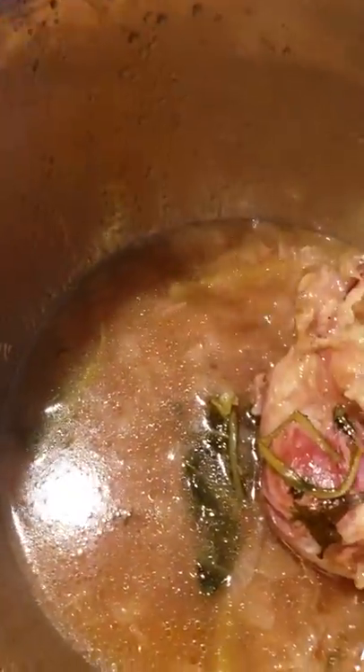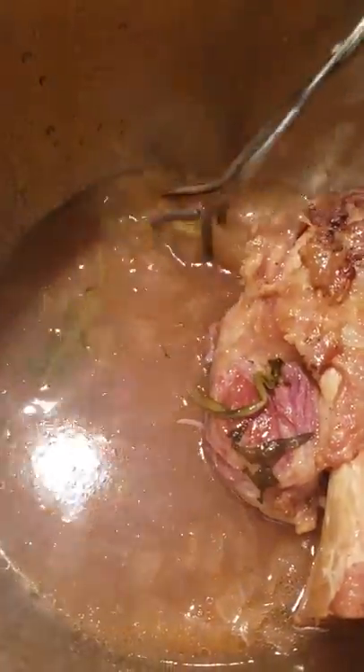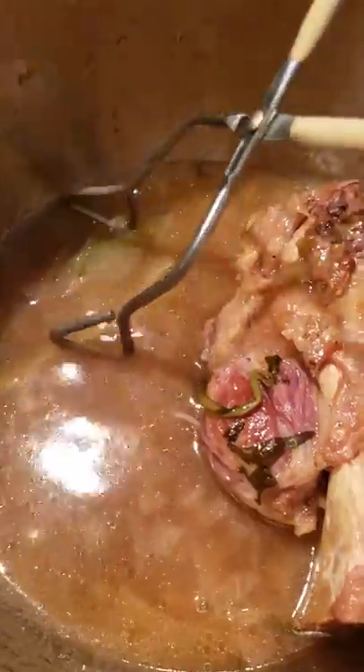However, greens — the leaf part and the stalks — do not cook at the same time. When you are doing this on the stove top, you can adjust it and add things at different times and do what needs to be done.